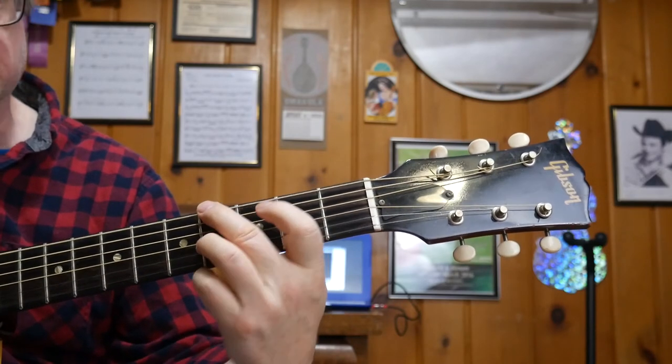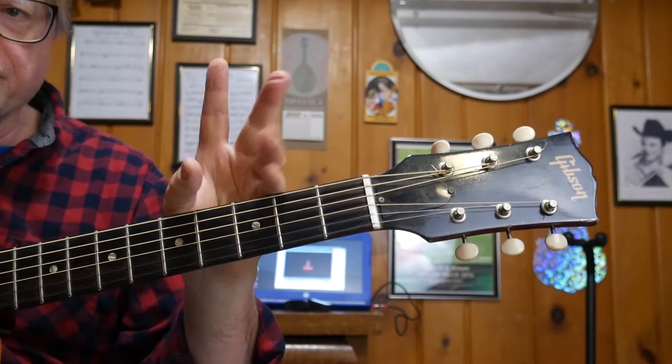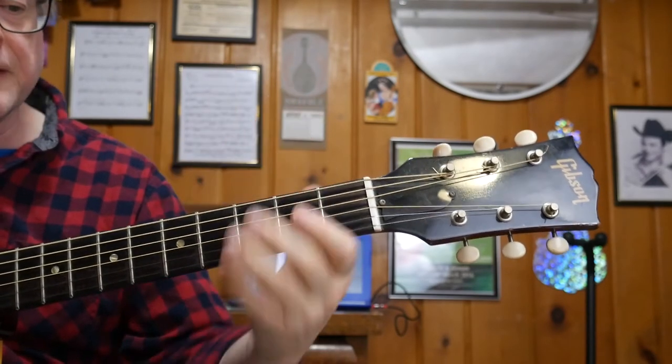It's an E with a G sharp in the bass, so that's the first inversion — because G sharp, you know, first, third, and fifth scale degrees.